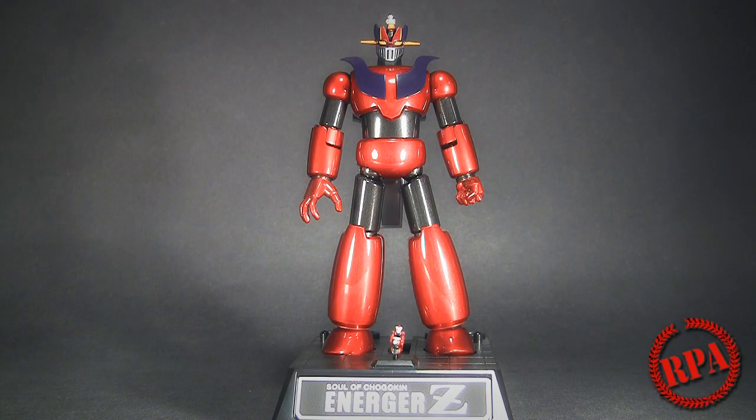What's up ladies and gentlemen, it's Chargy Power here to do a review for Rocket Punch Army. Today I have the Solo Chogokin Energer Z.